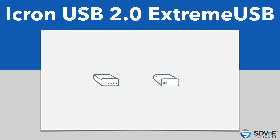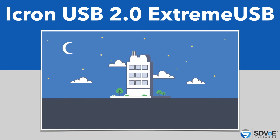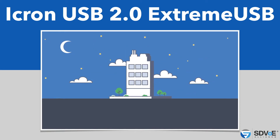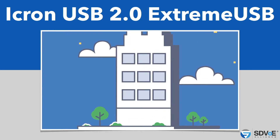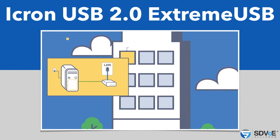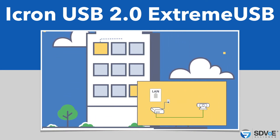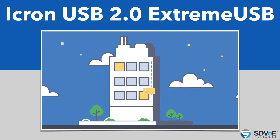Xtreme USB extenders also feature other capabilities. Some extender models offer flexible power, allowing you to apply power at either the local or remote extender, whichever is most convenient for placing your devices. Other Xtreme USB extender models allow you to extend devices over a local area network and save cost by leveraging existing in-building cabling. Installation is easy — simply plug the local extender into a LAN port in one room, the remote extender in another, and these extenders find each other over the network to establish a connection.